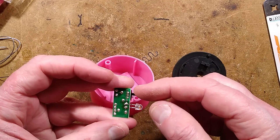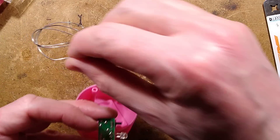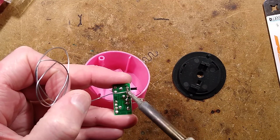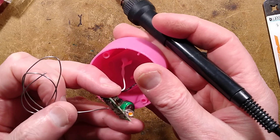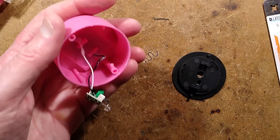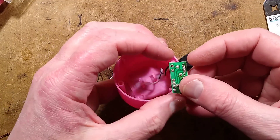These switches are notoriously bad, but you can bridge the solder across the switch contacts like this, and the light will now be permanently on. Now I just have to shield it from the light and see if this actually works - it's bright here. Yes it does! I'll put it back together and show you it.